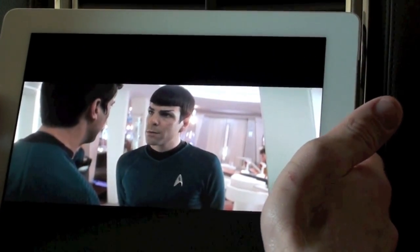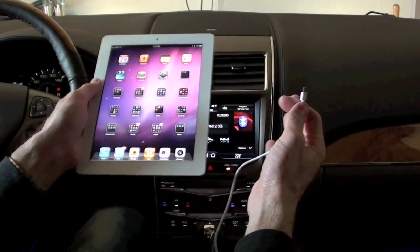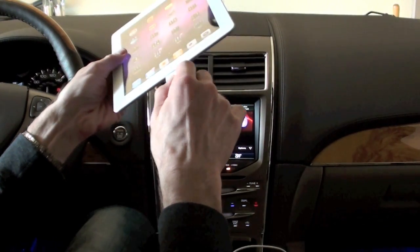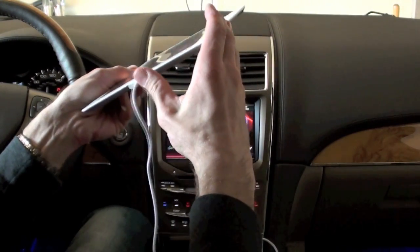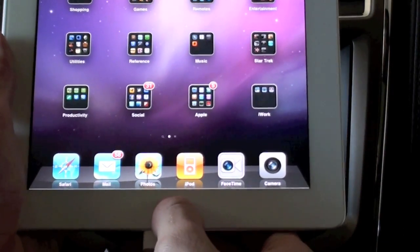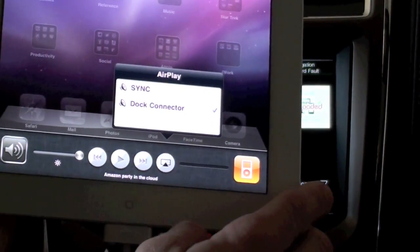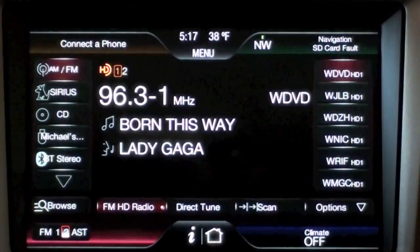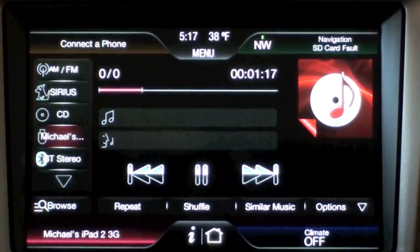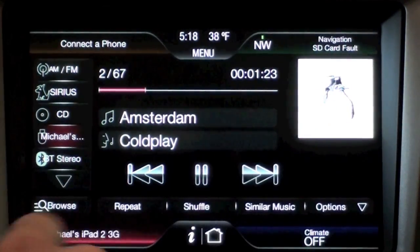The best way to access your media through Ford Touch and Sync is to connect the device directly with USB. I have my cable here, normally connected to my iPod Classic, and I'll connect it to the iPad. Nothing noticeable happens on the iPad itself, but if you bring up the control widget and go to the AirPlay icon, you'll see that Dock Connector is now available. I have Dock Connector selected. With the iPad connected to USB, let's tap USB.